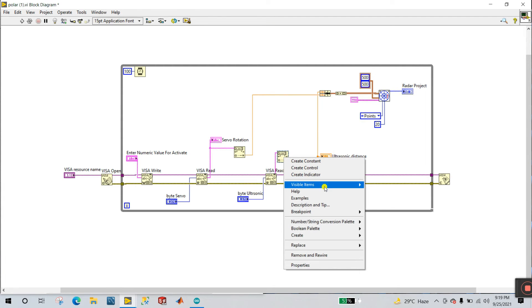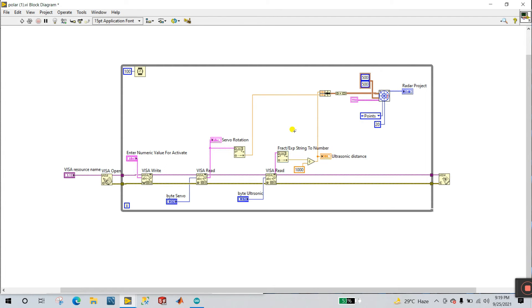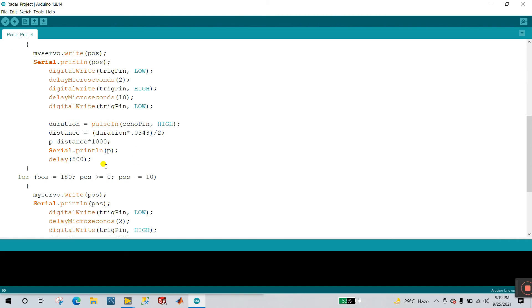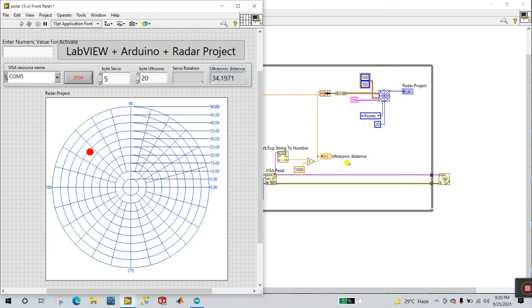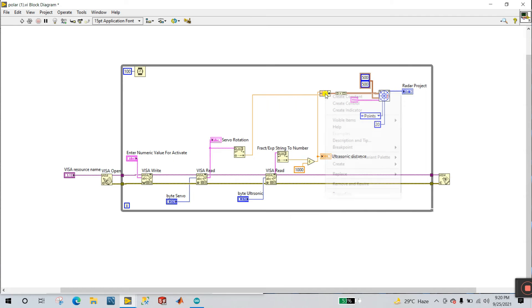I'm creating a conversion — string to number. Why I do this: because in LabVIEW I multiply distance into 1000 to increase the number of bytes. That's why same here I divide by 1000 to get the default value, or we can say the perfect value of our distance. This is your ultrasonic distance. Right click and create a visible label — this is bundle.